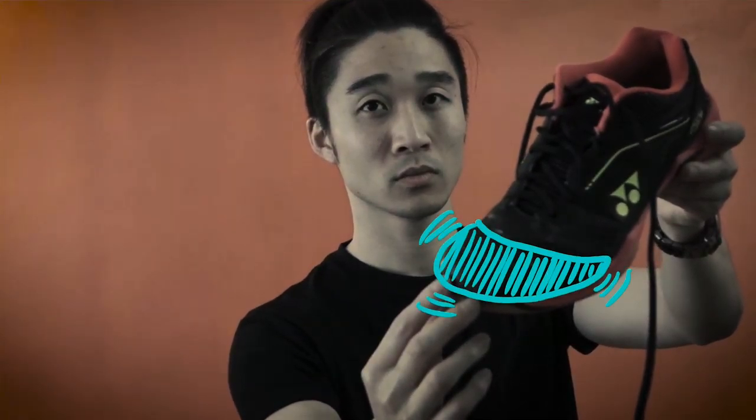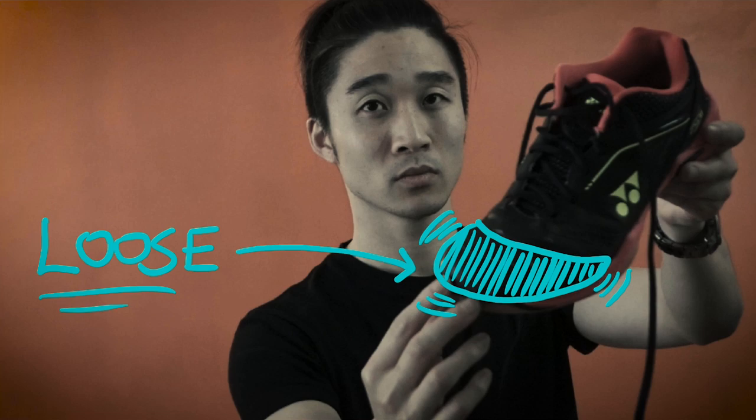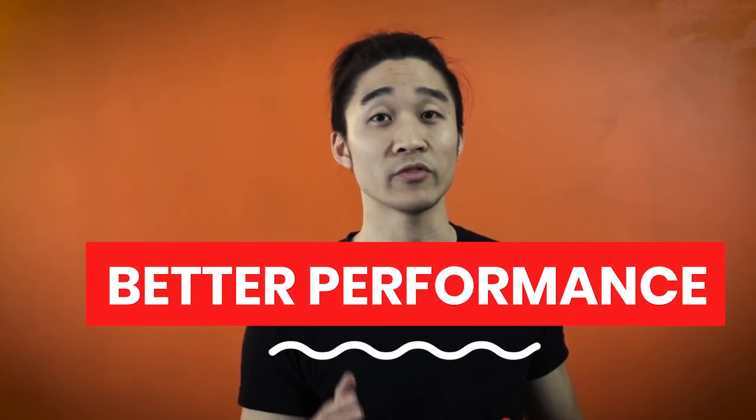Over time, shoes grow and expand and they cause your feet to slip around. You can tighten your shoelaces to get a firmer grip on your foot, but the front section of your shoe cannot do this. So here's a cheap and effective way to fix this and get better performance out of your badminton game.